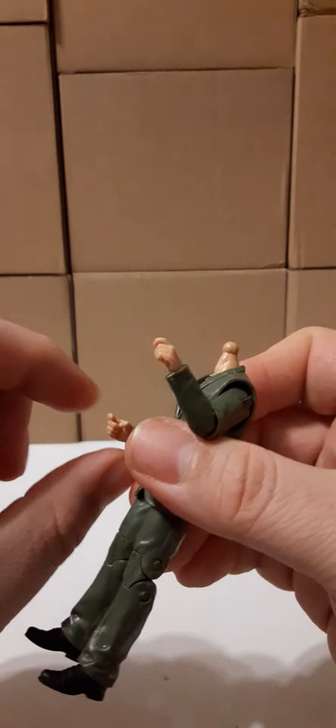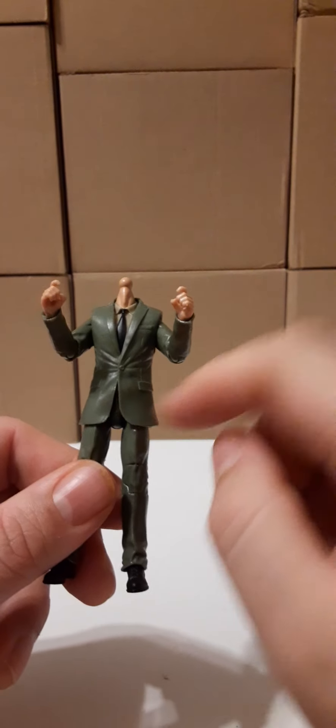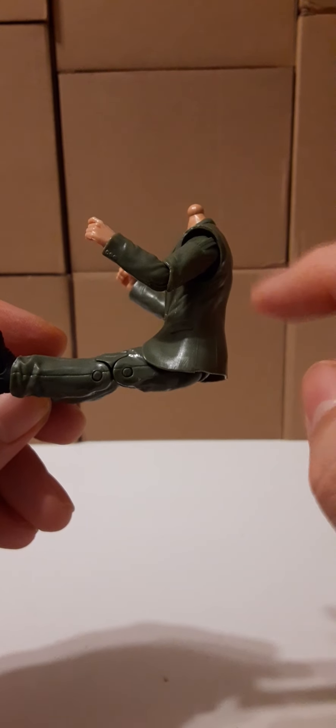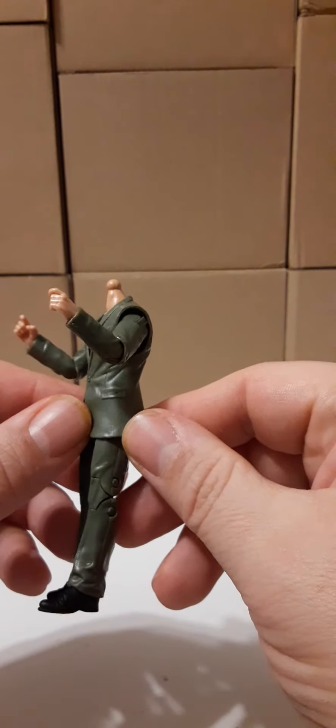The wrists also have an up and down movement, slightly more down than up. There is waist articulation, but it's kind of hindered because of the jacket. The figure does sit relatively nicely even with the suit jacket there. It is a nice grade of plastic — flexible enough to bend but not to get plastic wear.